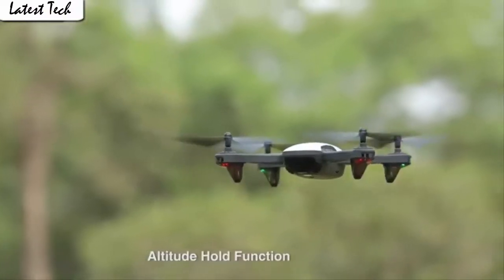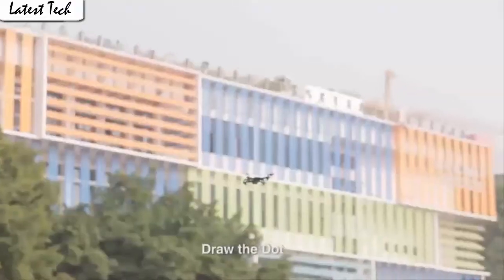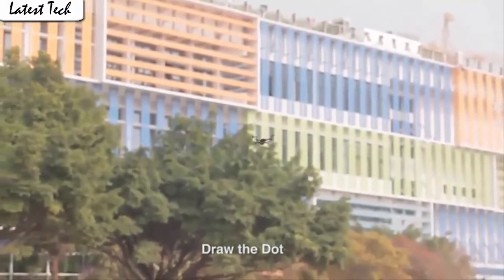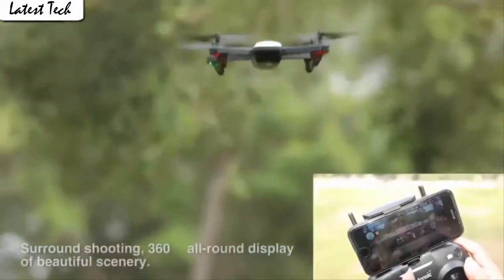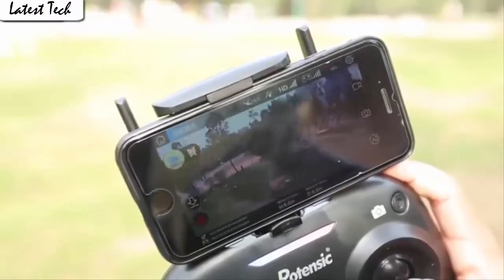The drone will fly according to the gravity of the mobile phone. It allows switching between 3 speed modes: low, medium, and high speed. You could try switching different speed modes when the drone is inclined for more fun.